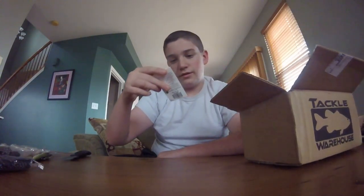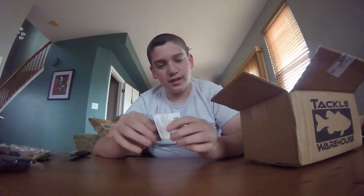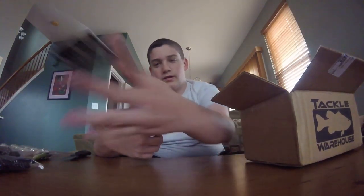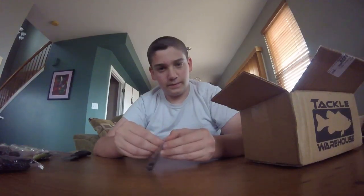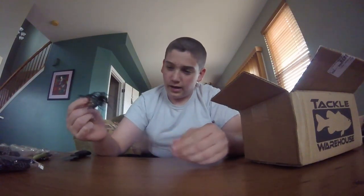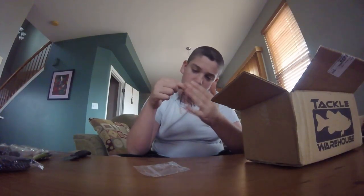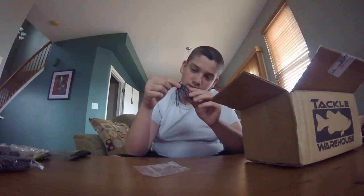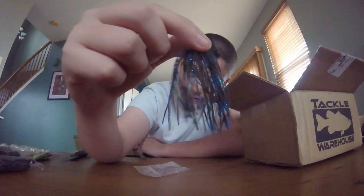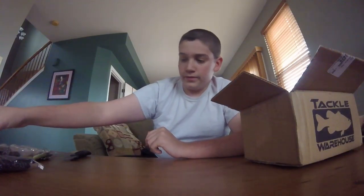Moving on, we have another Greenfish Tackle jig in 3/8 ounce. It is in BB Green, which is kind of their Okeechobee Craw color. One of my favorite pond fishing colors besides Green Pumpkin is an Okeechobee Craw color — I don't know why, but that color just sends pond fish on a craze. They eat like crazy when they see it and it works really well. Here's another Greenfish Tackle jig — they're absolutely amazing. I can't get enough of these jigs.